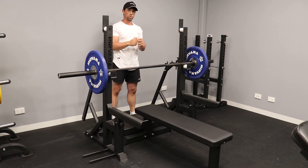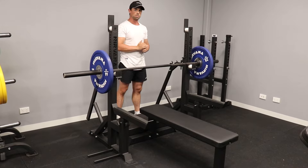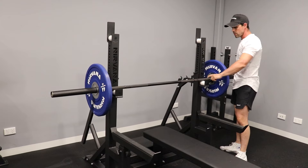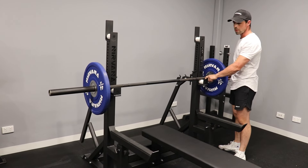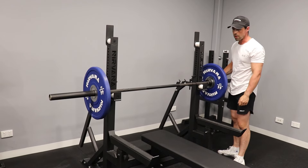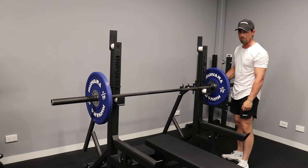This is really good for making those small adjustments when you're training with a buddy that's either a little bit shorter or taller than you, so you'll have different arm heights. You're also going to notice that the J hooks on this come with rollers rather than hardened plastic, so you can make easy adjustments left and right to put yourself central underneath the bar.